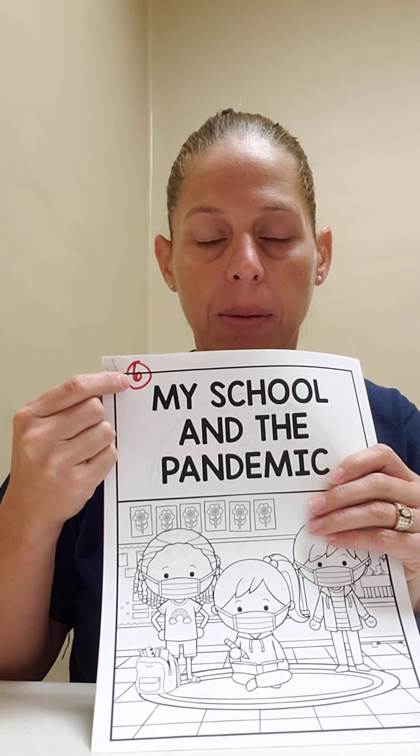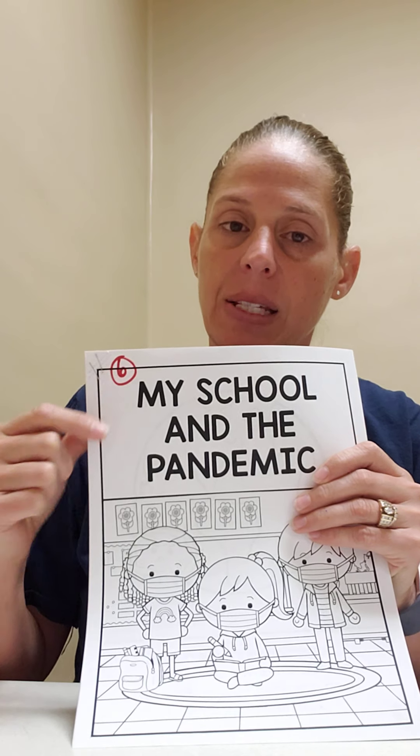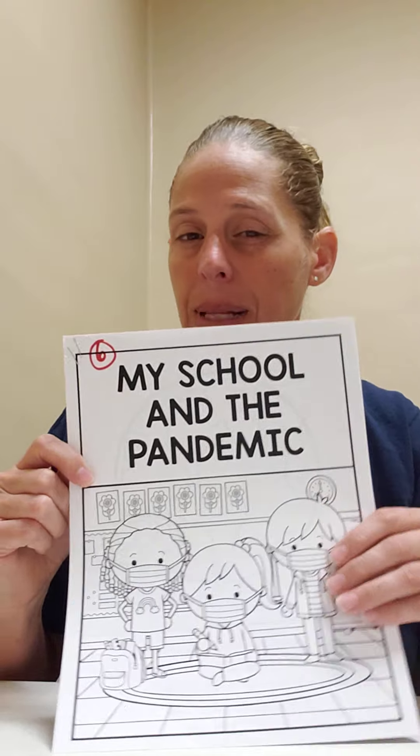Good morning! Please find the number six at the top of your packet. Today is My School and the Pandemic. Now this is a black and white, so there isn't much to do with this, but you can have your child choose between two different crowns to practice colors. So have some crowns handy if you can.